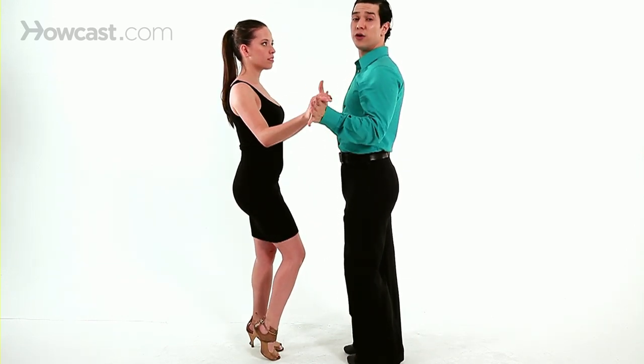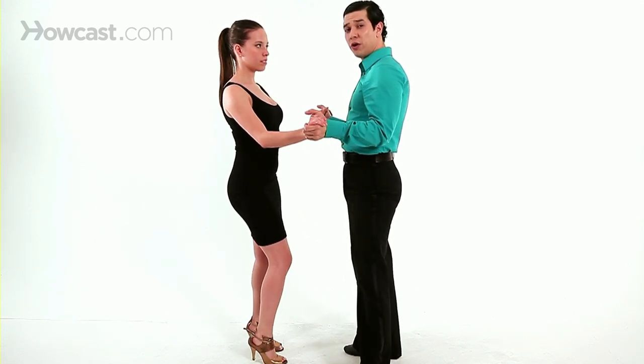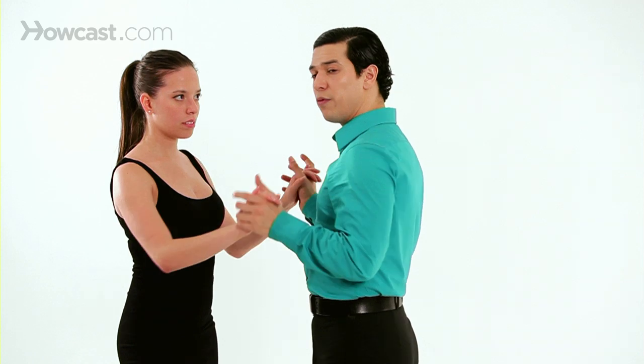Make sure there's some connection here. It's hard to do it if you don't have the connection with your partner — it needs to be a little bit firm.